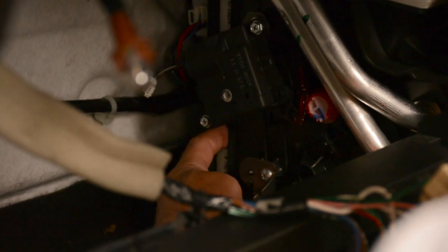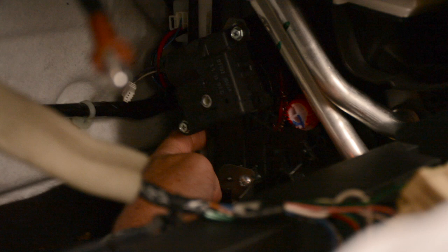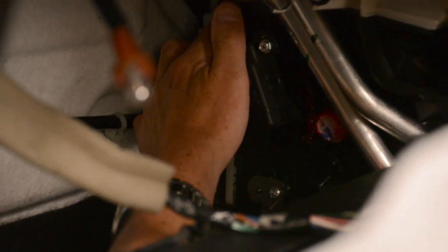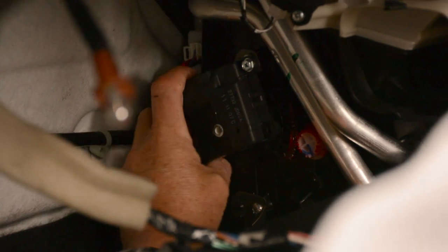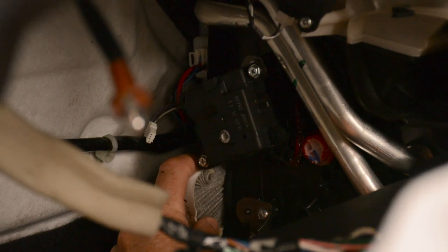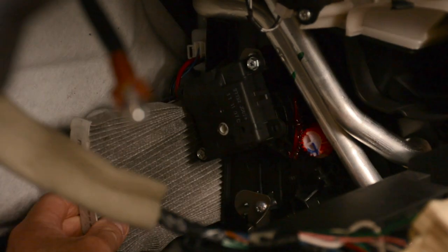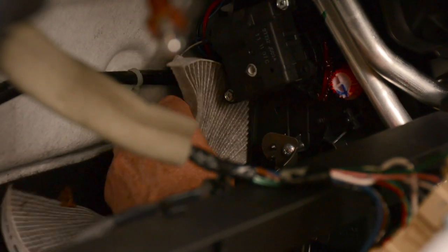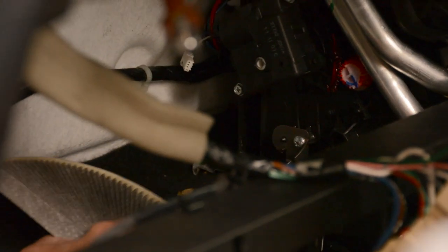See the white inside here — that is your filter. Your air filter is there, your pollen filter. Just catch that, squeeze it, pull it out, nicely wiggle it out. Your pollen filter is out.